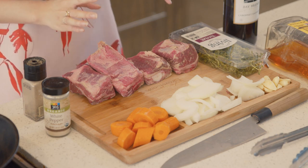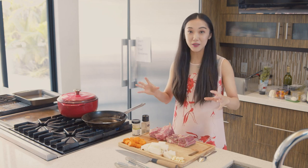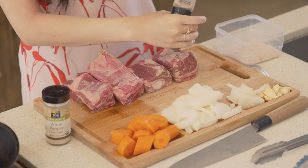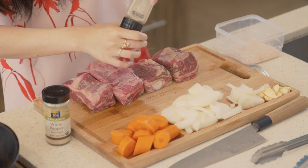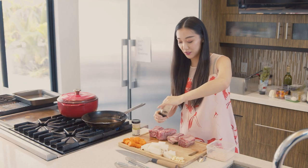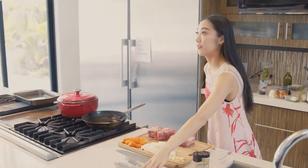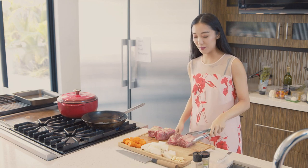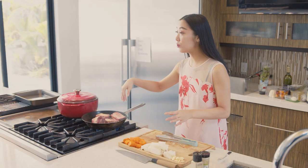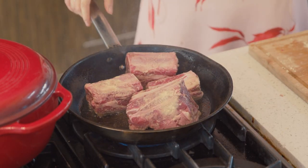We're going to start with seasoning our meat and then giving it a sear in our pan. Put oil into your pan and wait for it to get smoky hot — this will give your meat a proper sear. While it's heating up, we're going to season our meat. Grind some peppercorn on top and salt. This is the only time we'll really get to season our meat before reducing the sauce, so it's important to get a nice even covering. Place your meat into the pan thick side down, and don't move it at all because you want to get that caramelization — that's where the flavor is going to come from.